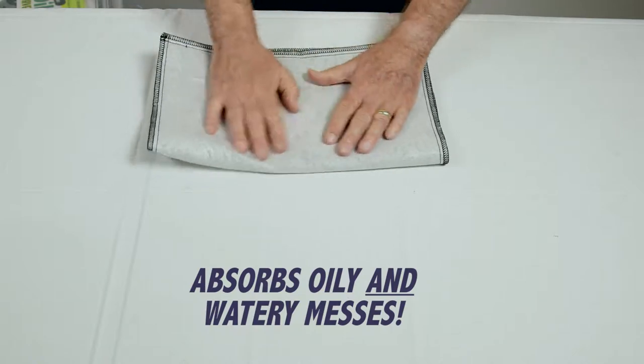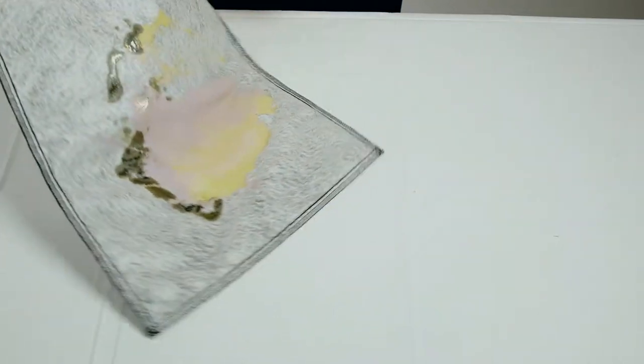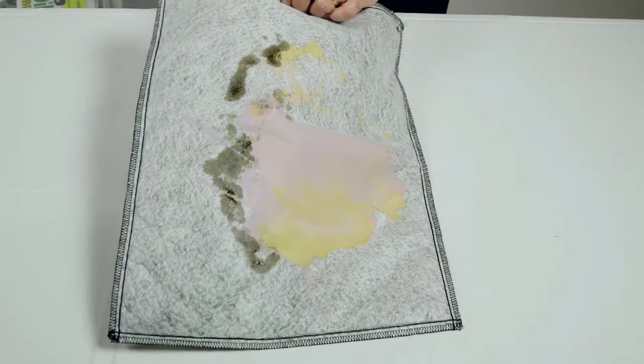And as you can again see, this mat has the protector surface on the back so that nothing breaks through. And yet, we collected all of this spill with absolutely no problem whatsoever. And we're doing this, by the way, on a nice tablecloth. So we haven't damaged anything. We've protected it very well.